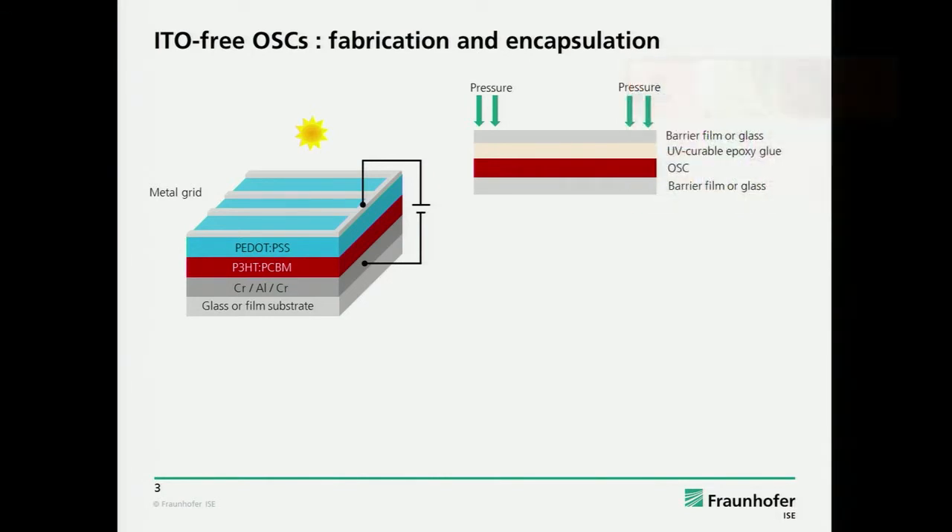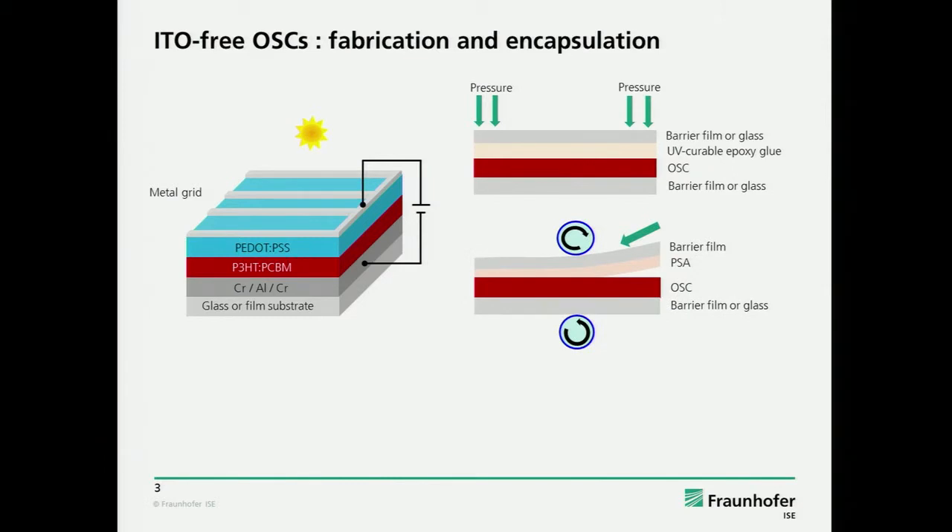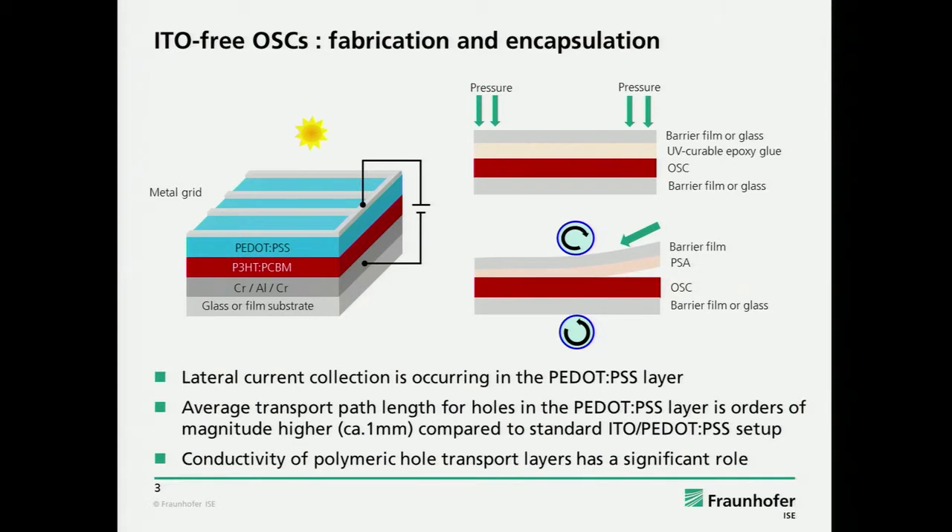These devices can be encapsulated by either using glass substrates or flexible film barrier films. You could use epoxy glues, where you have a more sheet-like process, or with pressure-sensitive adhesive, which is very nice and easy to use but has also some issues. In this structure, the lateral current collection is occurring in the PEDOT:PSS layer, so the conductivity of this layer is very important. The average transport length in the PEDOT:PSS layer is about one millimeter, whereas in usual vertical device structures the transport length in PEDOT:PSS is only a few nanometers — the thickness of the film.